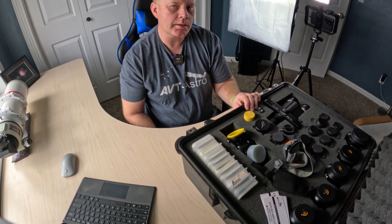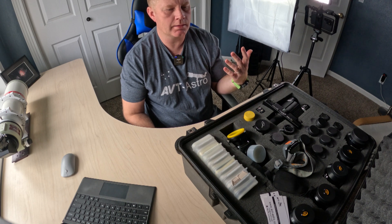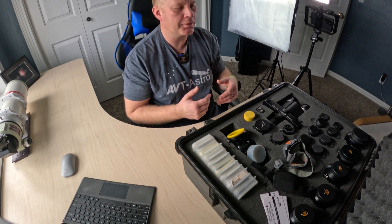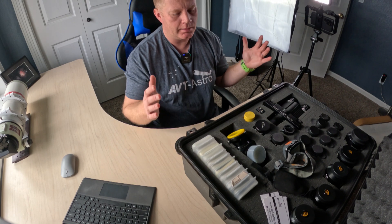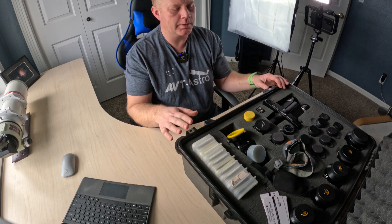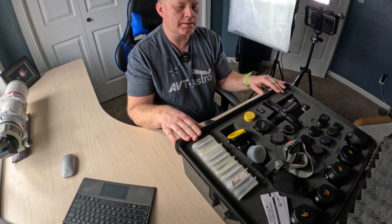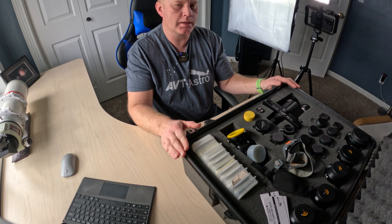First I'll talk about the case itself. This is a Pelican 1600 case. I love Pelican cases — they're super durable and super rugged. Pelican is a pretty well-known brand, and these are awesome cases. They are totally waterproof. I'm pretty sure I could throw this thing off a cliff and my stuff would probably be safe in it. The Pelican 1600 is my favorite size, though it is a little heavy when fully loaded. The Pelican 1550 is another great option. I'll have links to the cases in the description below.